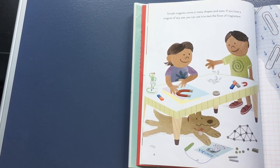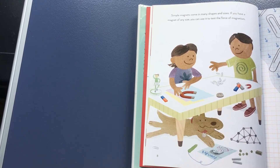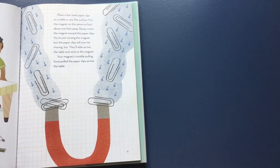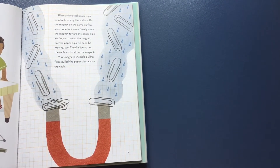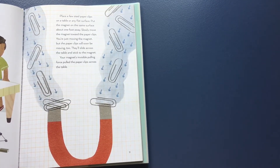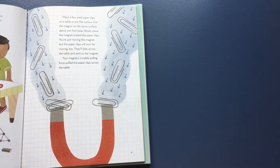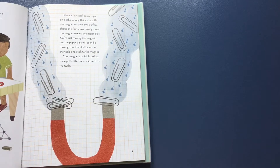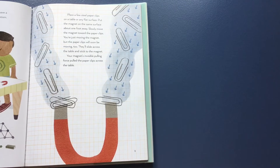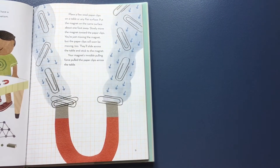Simple magnets come in many shapes and sizes. If you have a magnet of any size, you can use it to test the force of magnetism. Place a few steel paper clips on a table or any flat surface. Put the magnet on the same surface, about a foot away. Slowly move the magnet toward the paper clips. You're just moving the magnet, but the paper clips will soon be moving too. They'll slide across the table and stick to the magnet. Your magnet's invisible pulling force pulls the paper clips across the table.